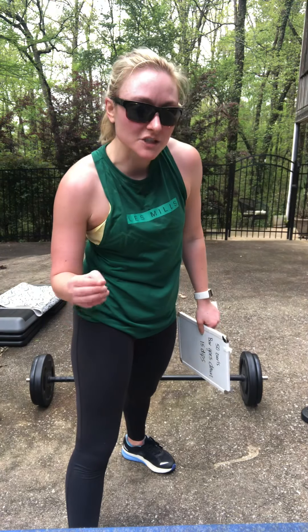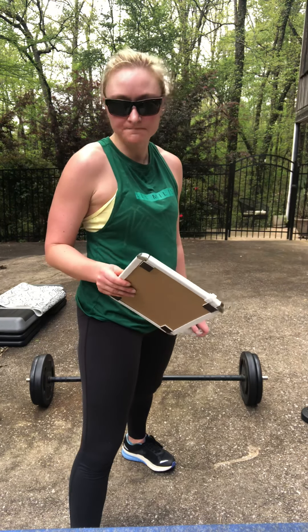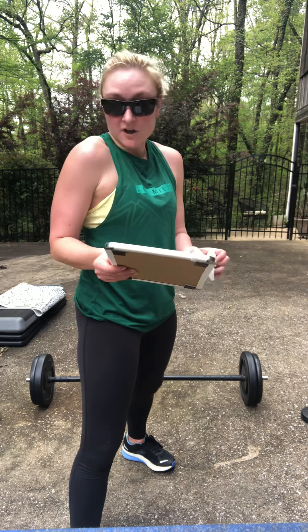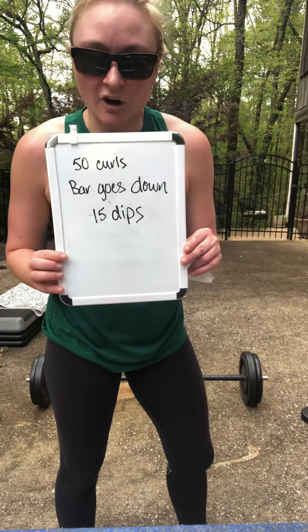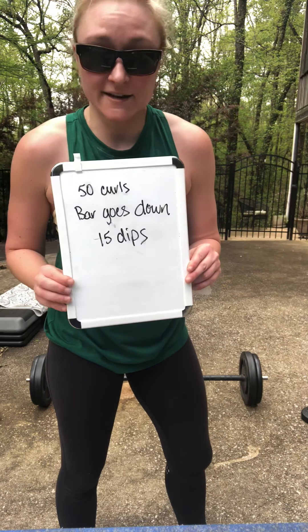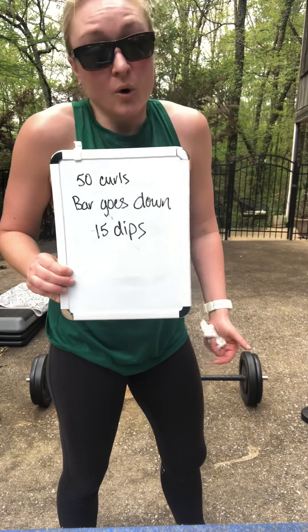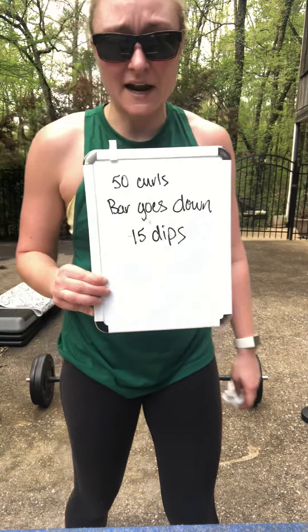Lighten the weight off your bar — I want what you would use maybe on your bicep track or body pump. A heavy weight that's going to challenge you, but not too heavy — maybe a medium or small. Our finisher: you've got 50 curls. For each time you put that bar down or rest for more than just a second, you get 15 dips on your bench top — or you can do those on the ground too.